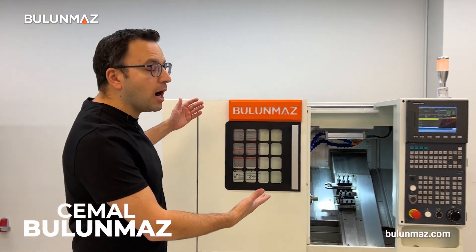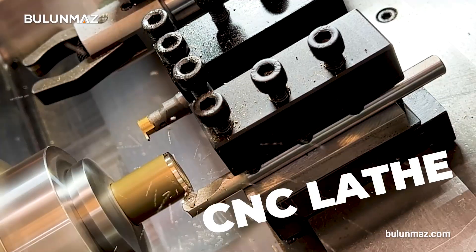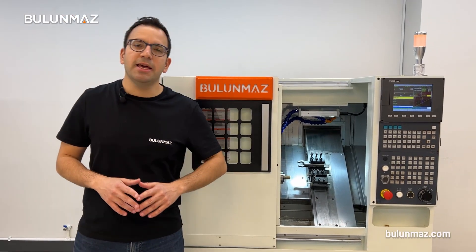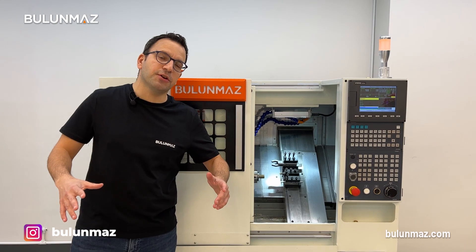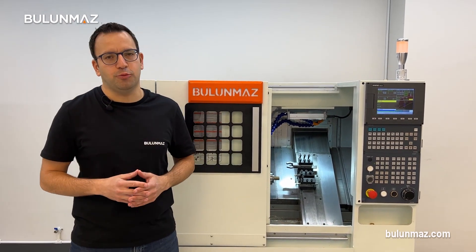Hi everyone, welcome to Bulunmaz YouTube channel. Today I'm with our latest development, the Bulunmaz CNC lathe. It is a high-precision, heavy-duty, industrial infrastructure CNC machine for blank ring production from the tube.